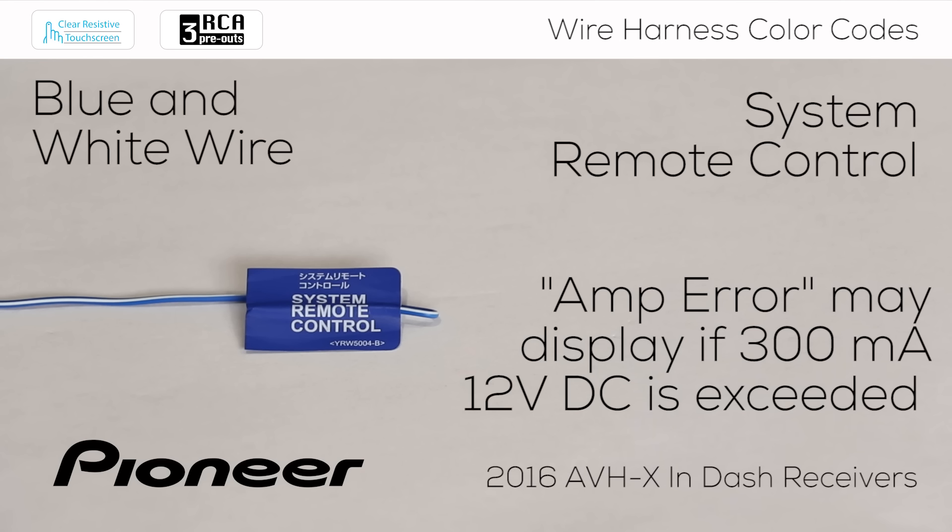External devices connected through the system remote control wire will remain on when the receiver is powered on and even when the receiver's source has been switched off. The system remote control wire will shut down external devices when the receiver is switched to its off position and when the vehicle is switched to its off position. For more information about source offsetting and power offsetting, be sure to check out the home screen video listed in the description below. If you don't use this wire, be sure to properly terminate the end of the wire so it won't come in contact with other wires or metal in the vehicle.